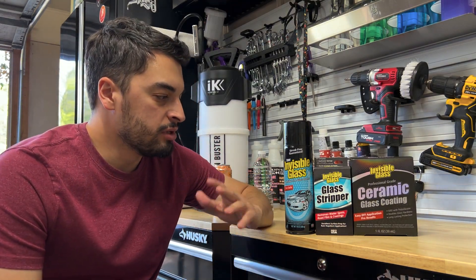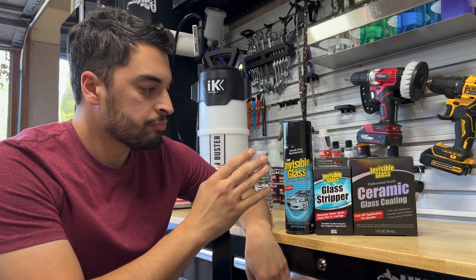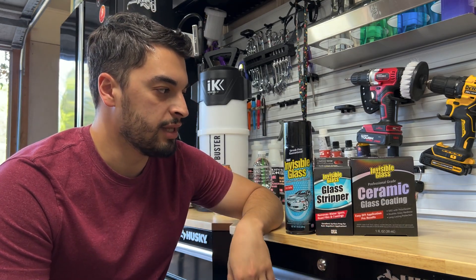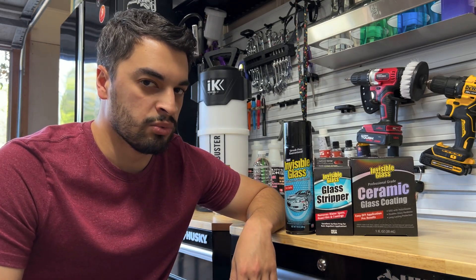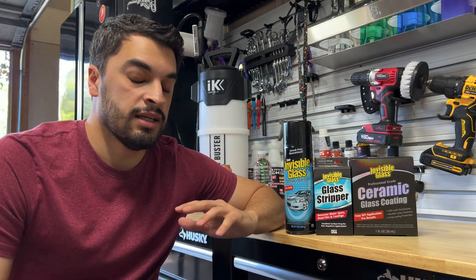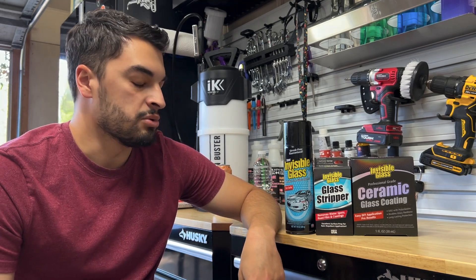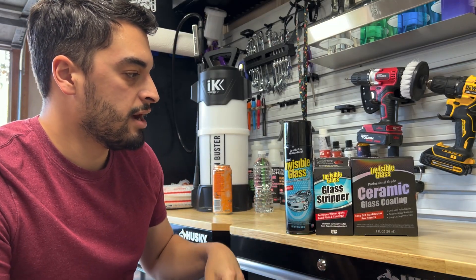Hello everybody, today we're checking out from Stoner Invisible Glass a couple of new products. We know the all-time great glass cleaner from Stoner, but now they have a glass stripper and a ceramic glass coating — a professional grade ceramic glass coating at that. It's 9H, it's the real deal. Stoner did send me these three items; this is not a paid ad in any way, but they did send me the products to make an honest application and review video. Thank you Stoner for sending these products.